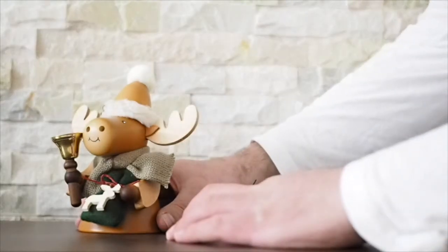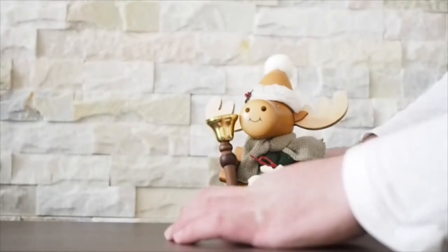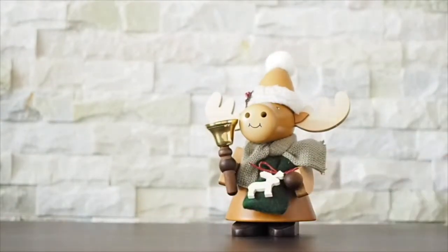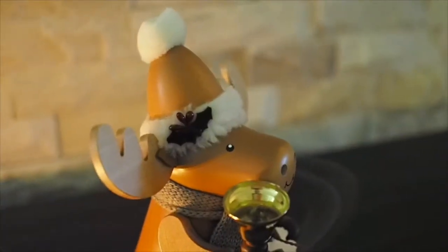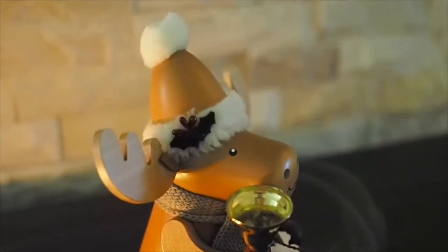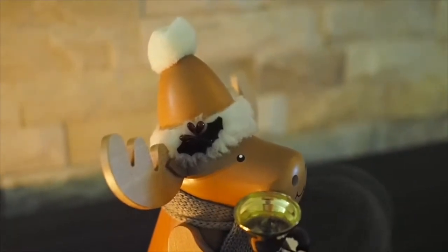Once your incense is smoking, all that's left is to add the top back to its base. And there you have it. Traditional German incense burners are known as smoking men, or Räuchermann. This little guy's super cute — you'll just love the way the steam comes out of his nose like hot breath on a cold winter's night.